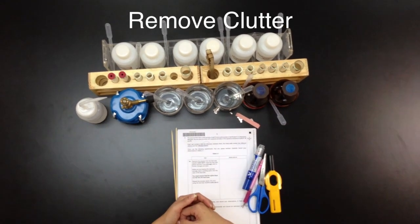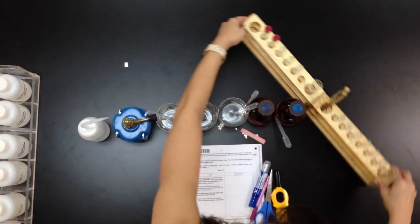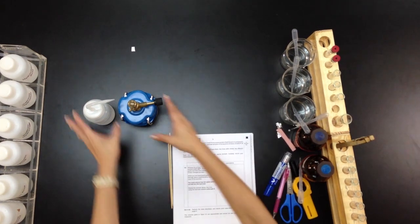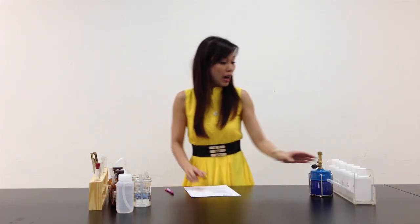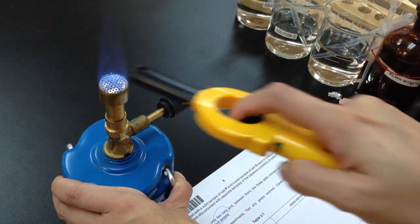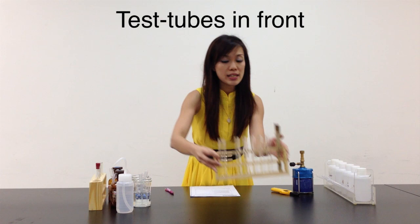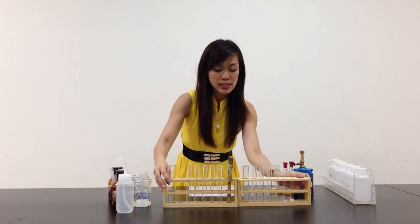Let's clear the clutter first. My clutter is clear. I always like to test my Bunsen burner first before I start any experiment. Let's see if the lighter is working. Test the Bunsen burner — everything is working well. Let me put this aside. I like to put all my test tubes right in front of me so that I can access them easily.